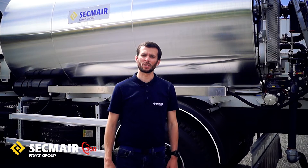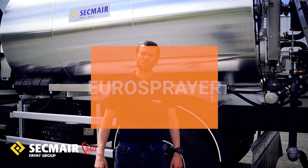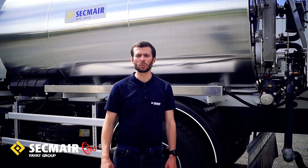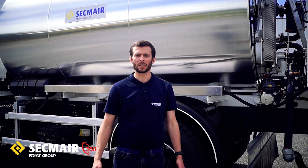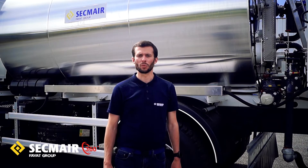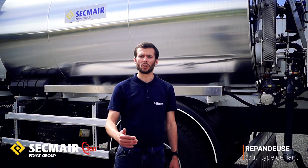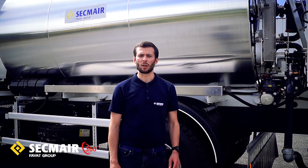Bonjour à tous, c'est avec plaisir que je vais vous présenter cette répandeuse de type Eurosprayer. L'Eurosprayer fait partie de notre gamme de matériel essentiel qui répond à deux critères : un critère de simplicité et un critère de robustesse. C'est pour ça que ce matériel a été conçu pour répondre à des environnements exigeants, notamment en termes de chaleur et de poussière, sans laisser de côté la polyvalence, puisqu'on peut appliquer tout type de liant bitumineux sur une plage de dosage allant de 100 grammes à 2 kg au mètre carré.